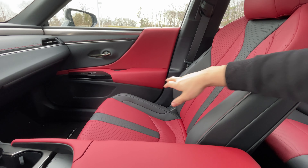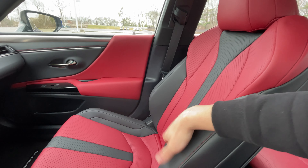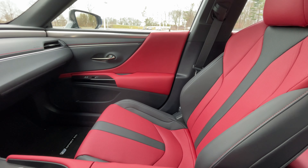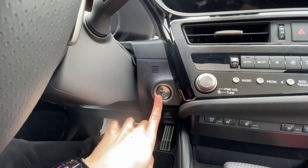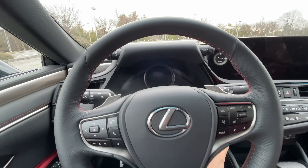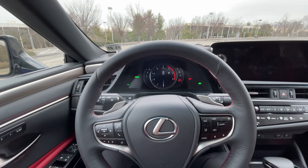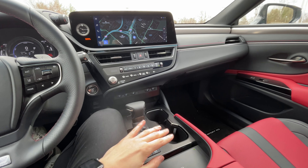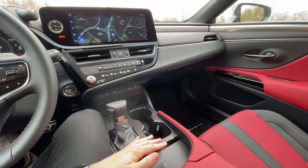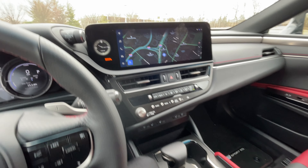If you're a bigger person, these seats might be a little uncomfortable given the bolstering — they hug you quite well on the sides and are not adjustable, so for that I'd recommend the non-F Sport trim. Starting up the ES with the power button, since it's a hybrid it always starts up in an EV-type mode. For 2023, Lexus has finally gotten rid of their remote touch interface — that weird mouse pad thing — and replaced it with a 12.3-inch touchscreen display.